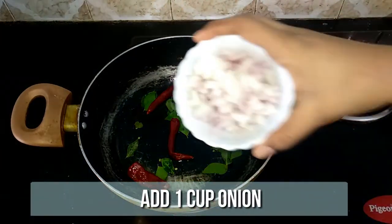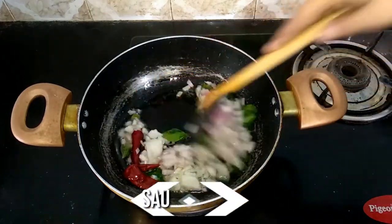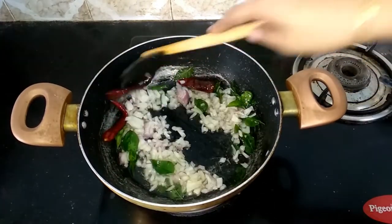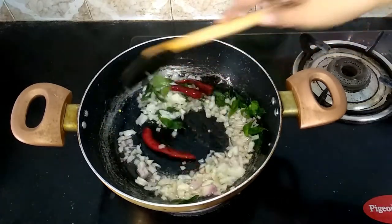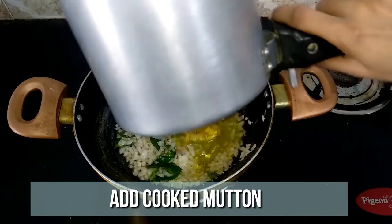Then add one onion, very finely chopped. Sauté until the onion turns transparent. Then add the mutton pieces along with the stock.